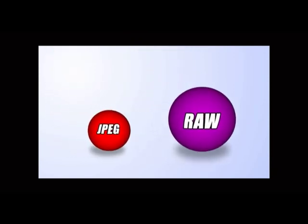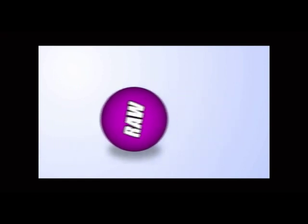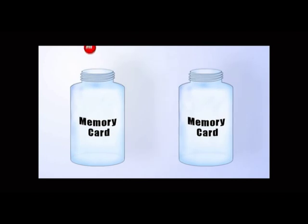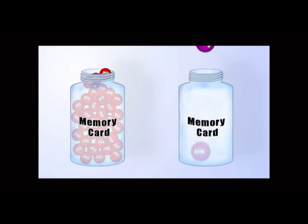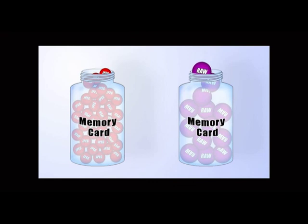JPEG uses the least amount of room on your memory card. To fit more photographs onto the memory card, the JPEG format compresses the file. You can view JPEGs as much as you want on your camera or computer without losing any of the image quality. You will lose some quality if you re-save them on your computer — the more often you re-save them, the more you'll notice the difference. You don't lose quality if you just copy or move JPEGs on your computer. Unlike JPEGs, RAW files are not compressed — because RAW files include more information, these files also take up more space on your memory card.